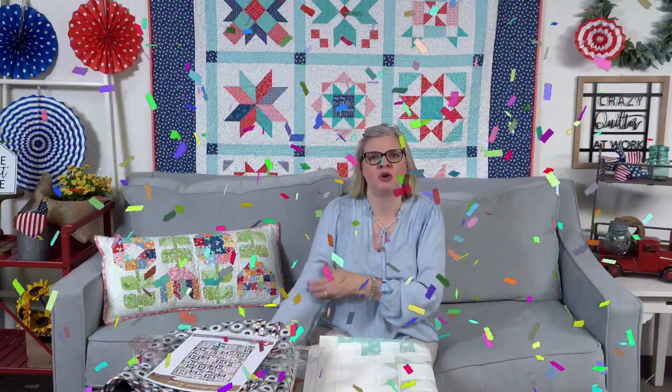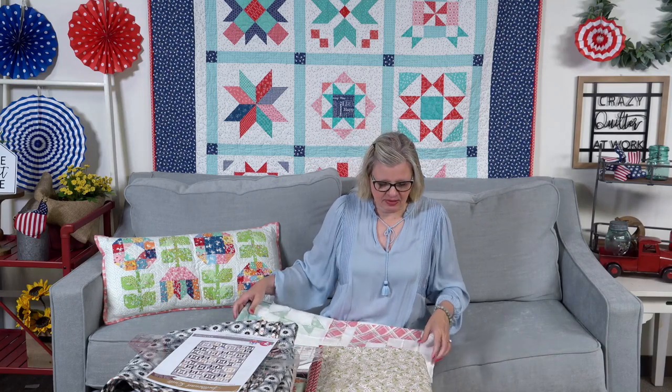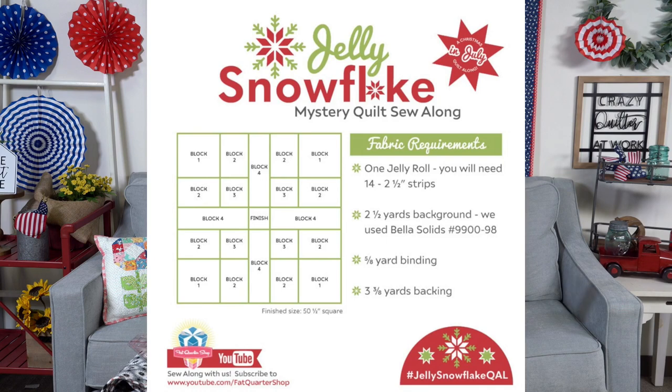We have a new YouTube member, Elizabeth Allegretto — welcome, Elizabeth! Some of you are asking about coupons. We have not put a coupon on our members page because we are behind on shipping and I don't want to get more behind. That's also why we didn't have a sale for our 17th anniversary — we just want to get caught up. We do have a pattern we're going to give our YouTube members this coming week. I also want to remind you that Jelly Snowflake is starting July 2nd. We filmed that video and we have a link to the blog with all the fabric requirements.